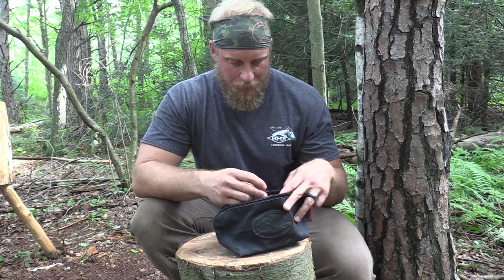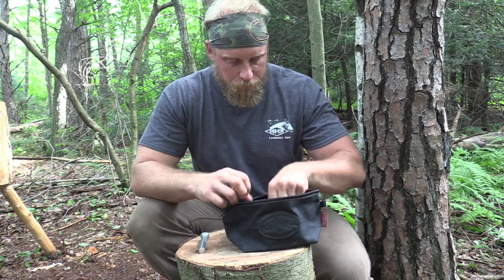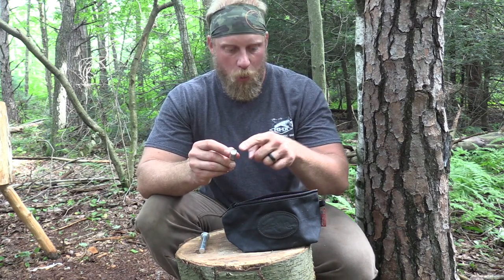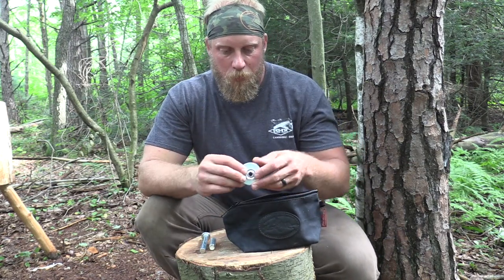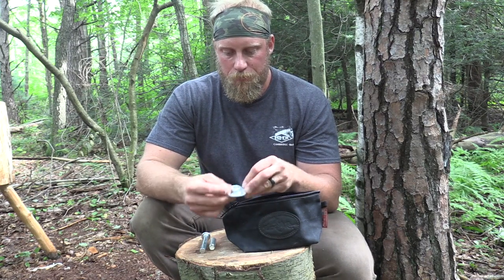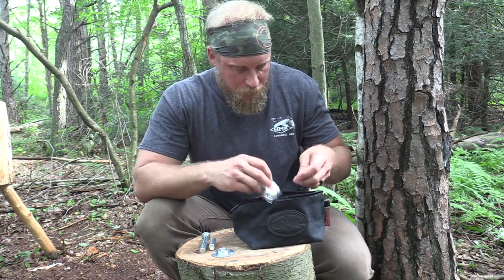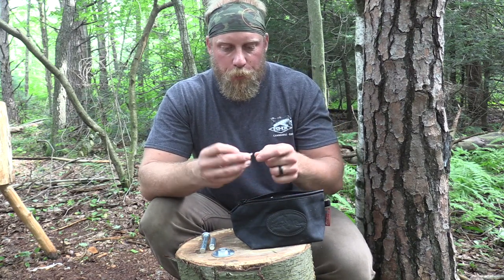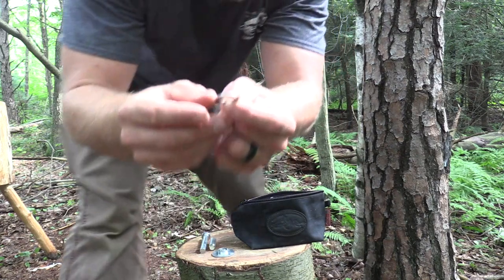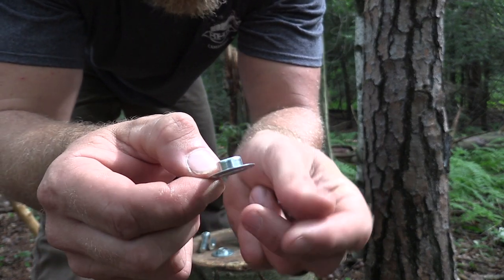What I have here in the kit — and this is what should be included — is your setting tool, a punch which is a small gasket-style punch that's going to punch out the correct size hole for your grommet, your grommet anvil, and then you're going to get two different styles of grommet pieces. You're going to get your top plate, which is flat like a washer, and then your bottom piece, which looks like a top hat.